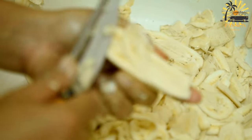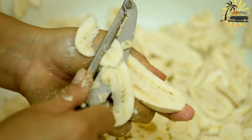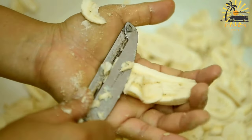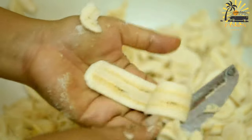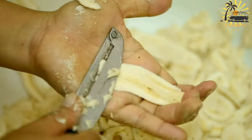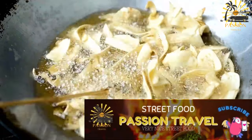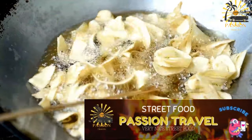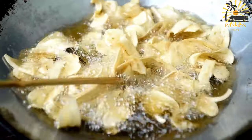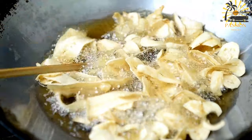Heat vegetable oil in a frying pan or skillet over medium heat. Dip the banana slices into the batter, ensuring they are well coated. Carefully place the coated banana slices into the hot oil. Fry them in batches, making sure not to overcrowd the pan. Fry the banana fritters for about two to three minutes on each side, or until they turn golden brown and crispy. Once cooked, remove from the oil using a slotted spoon and place on a plate lined with paper towels to absorb excess oil.